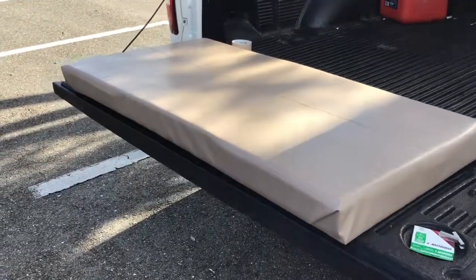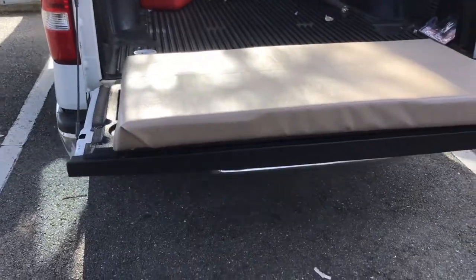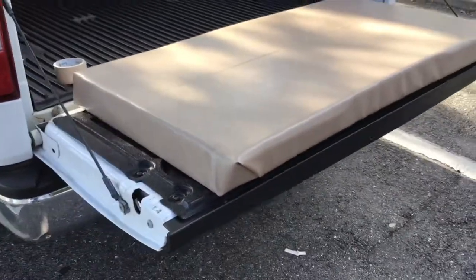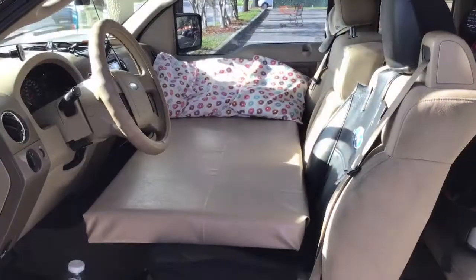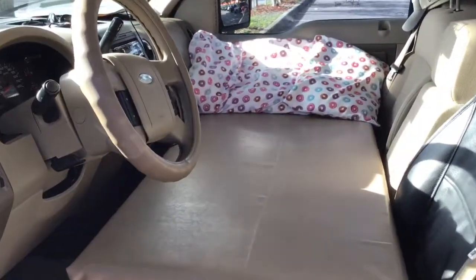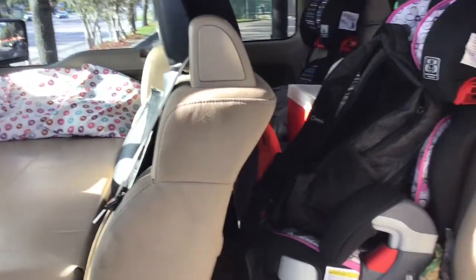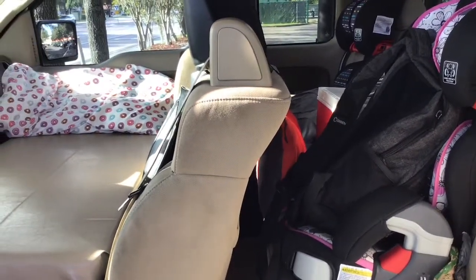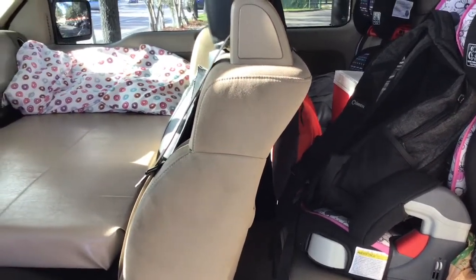So there you have it — that's probably the extent of my efforts for my bedding. Let's see if it fits. It looks like it fits quite nicely, and I can easily put it in the back right here between the kids' car seats and the front seat every morning.